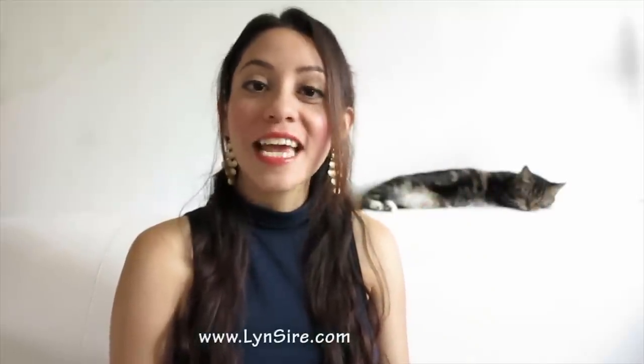Hi everyone, this is Rosalyn from lynnsire.com and today I want to share three of my favorite DIY toners that are made with simple ingredients that you probably already have in the kitchen. One toner with roses, one with lemon, and one with vinegar. The great thing about these toners is that they are a hundred percent natural, they're great for your skin to be soft and smooth, and they don't have any harsh or weird ingredients.